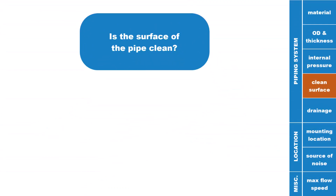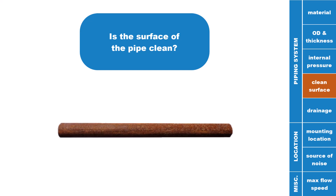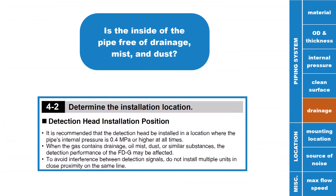Make sure that you are installing the FDG on a clean pipe. If there is excess rust or dirt on the surface, this could cause the ultrasonic waves the sensor uses for detection to behave incorrectly. Also make sure that there is no liquid drainage present inside of the pipe, as that can also cause the ultrasonic waves to behave incorrectly.